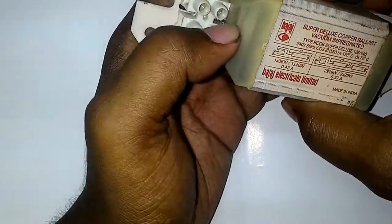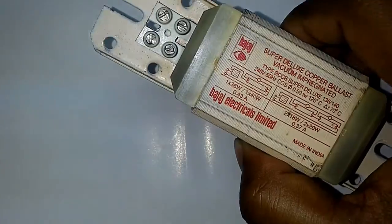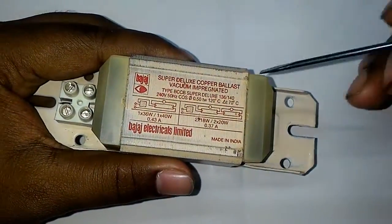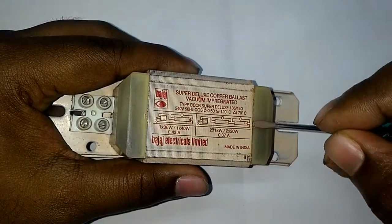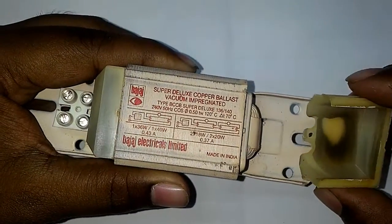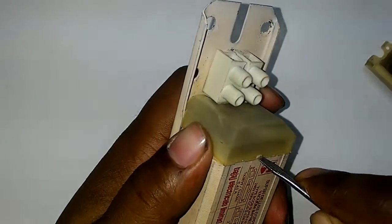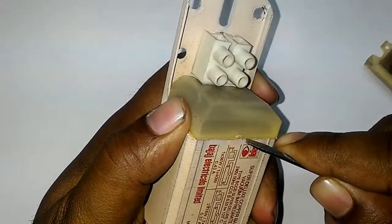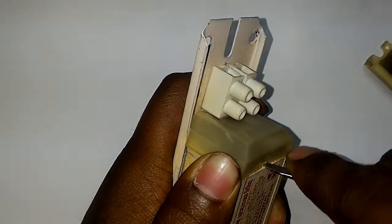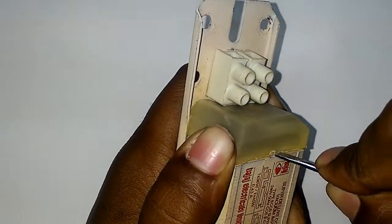Now I will open this case and show you what is present inside an electrical ballast. For that I will use a screwdriver — simply a screwdriver — and break it open. It's quite hard.